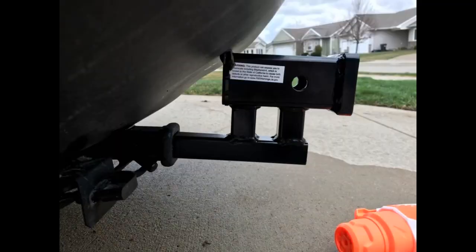This is perfect. Just the right dimensions for my Ford Escape and cargo carrier. Really heavy duty.